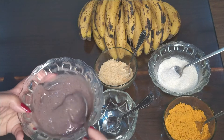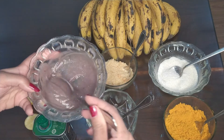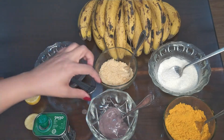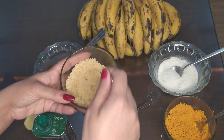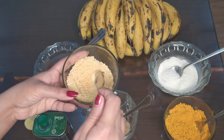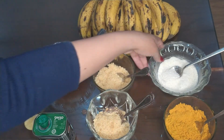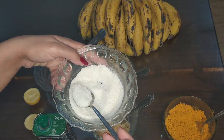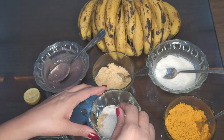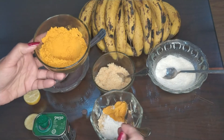First of all, we will take two tablespoons of banana. Second, we will take three teaspoons of jaggery (shakar). Then we will add one teaspoon of rice flour — chawaloka powder. And one teaspoon of turmeric powder — haldi.